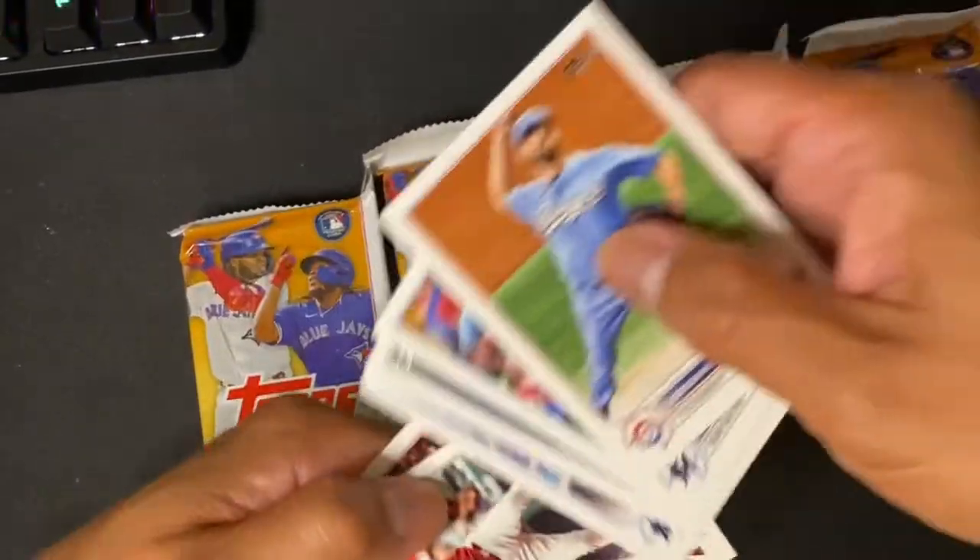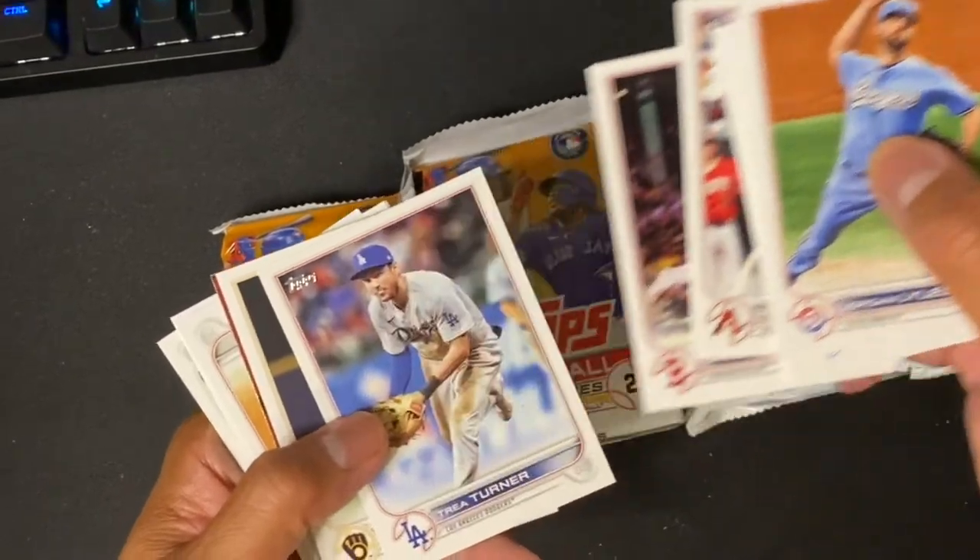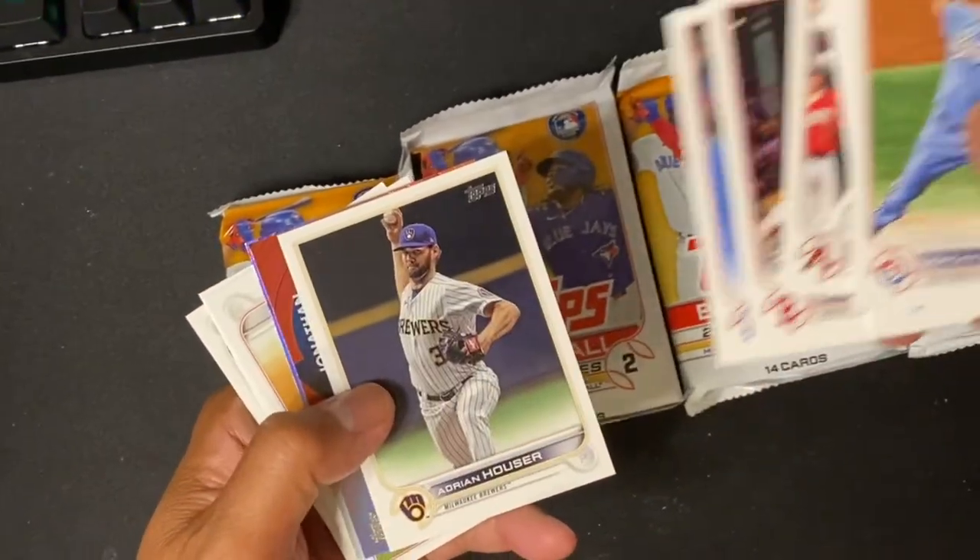Looking for Wander Franco, maybe a Shoei or Donnie.